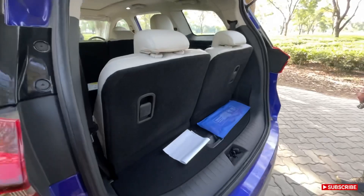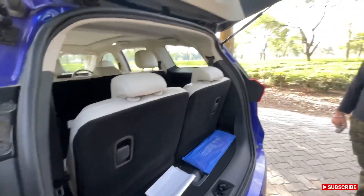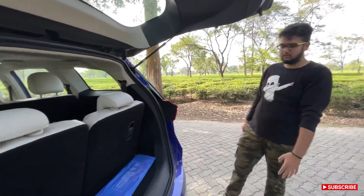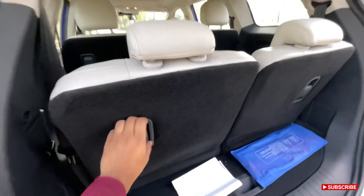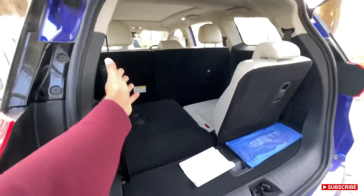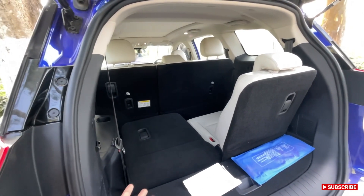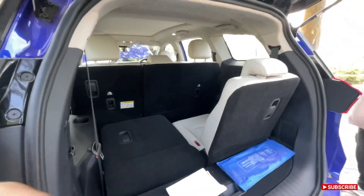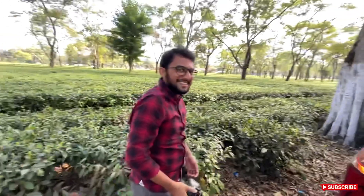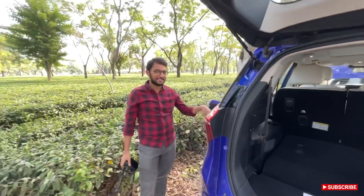Two normal-sized bags will fit. If you have four people you can just pull the third row down and have the storage space. With the seats folded back you get somewhere around 700 liters — Mr. Anish confirms it's 700 liters.